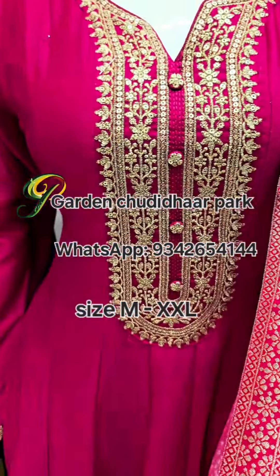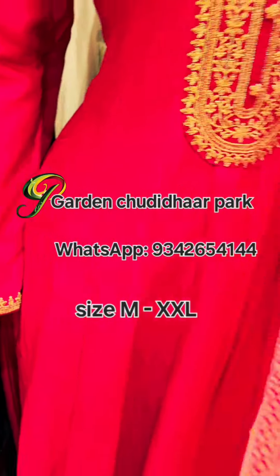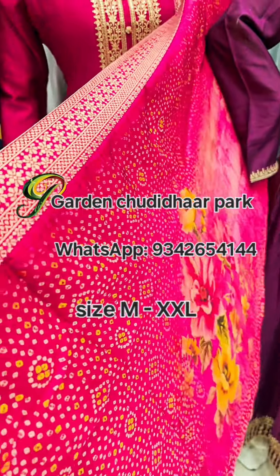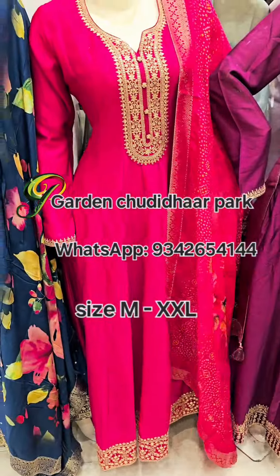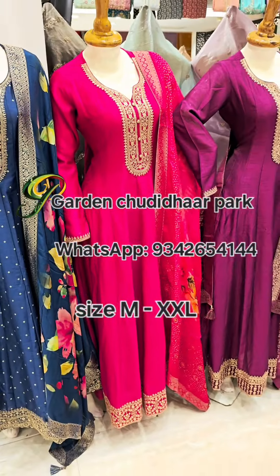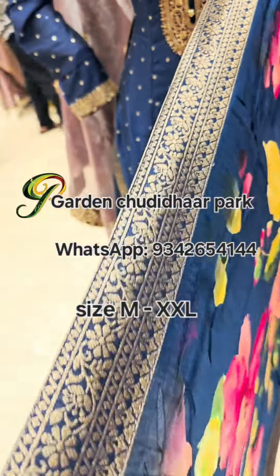This has golden zari embroidery thread work. It is a complete floor length kurthi — sizes M to 2XL available. Take a screenshot of the WhatsApp number on screen and send it to place your size and orders.